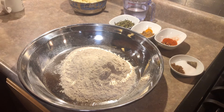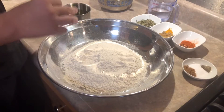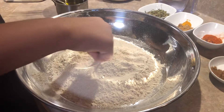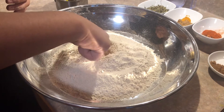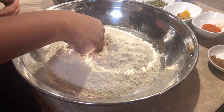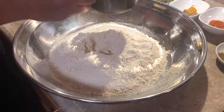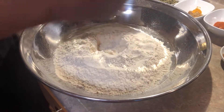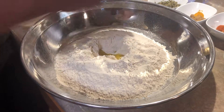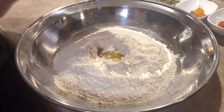We're going to put in our arta, which is flour. After pouring your all-purpose flour, we're going to make a little hole right here — a pretty decent size — because we're going to put in three tablespoons of olive oil. There we go: one, two, and then three.